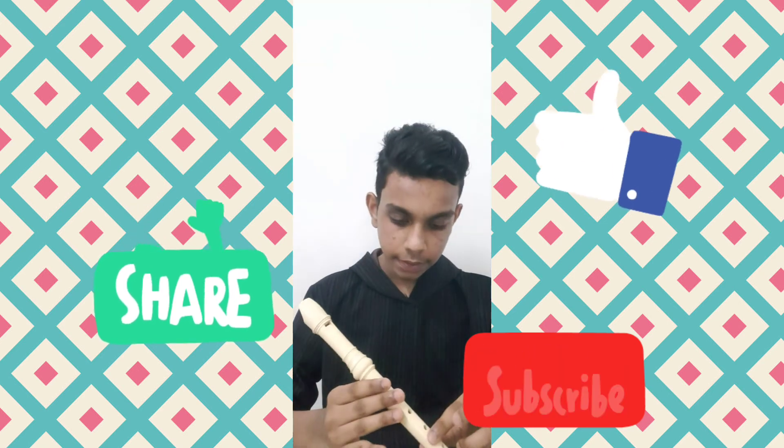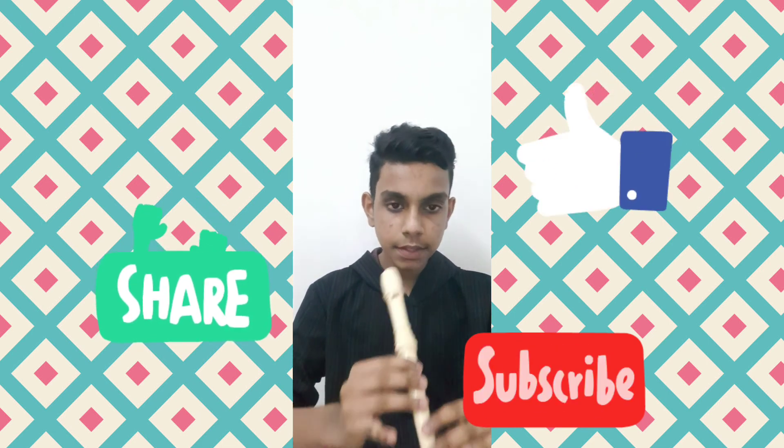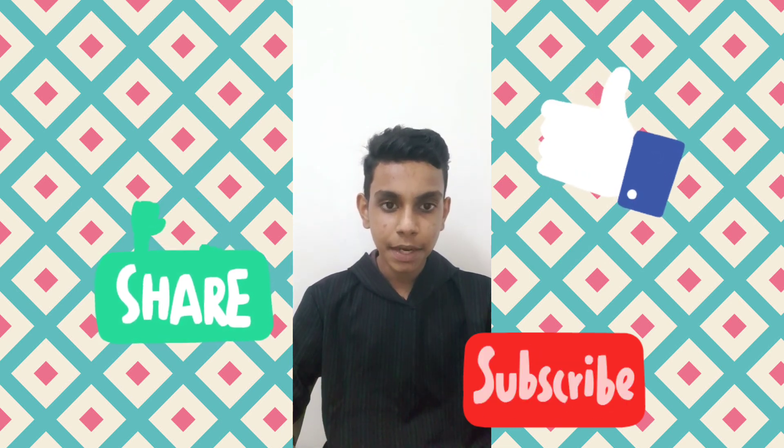So this will be the Kanave Kanave line. Here I have included the BGM and Kanave Kanave line of that song on this recorder. If you like the video, please like, share, and subscribe. And also don't forget to click the bell icon. Thank you.